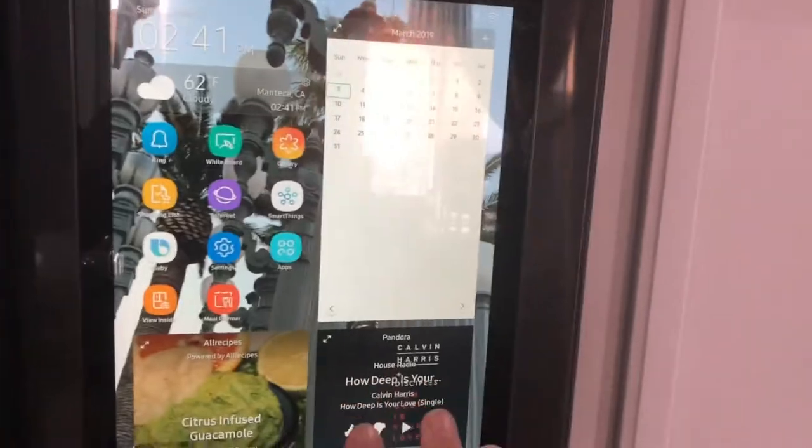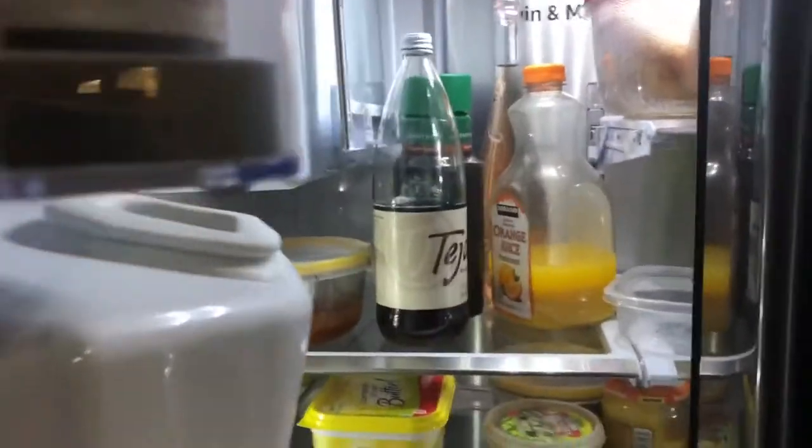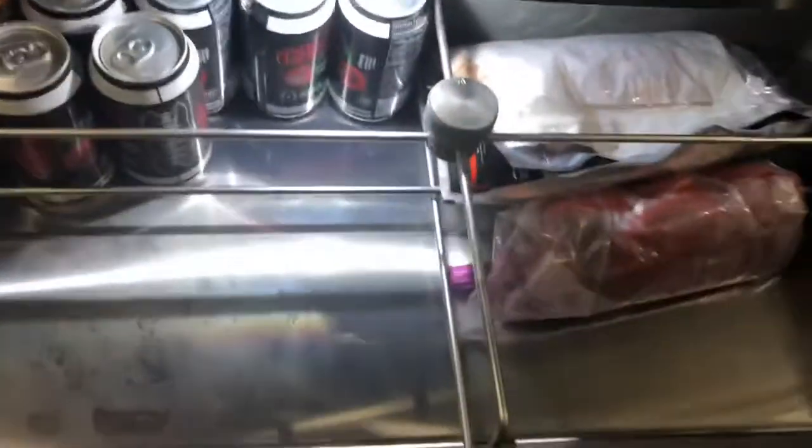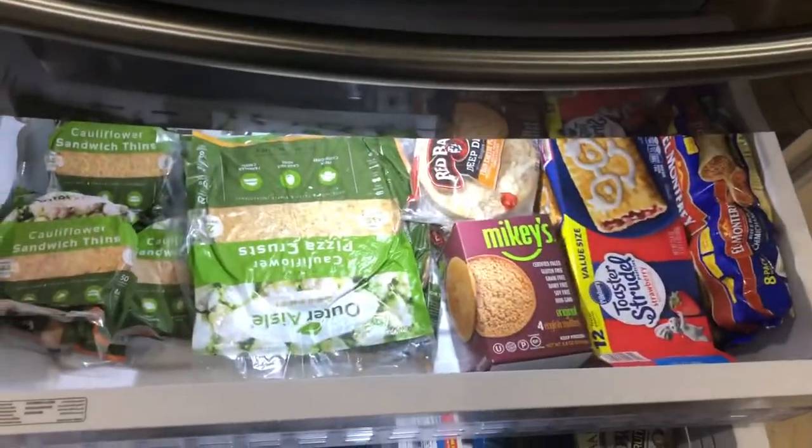Before we get into that, we got a nice ice maker. You open up the inside — both doors open up. The top section has all our food. Down here you can have it as a freezer or a fridge; right now we got it as a fridge with soda nice and cold. And then down here is the actual freezer.